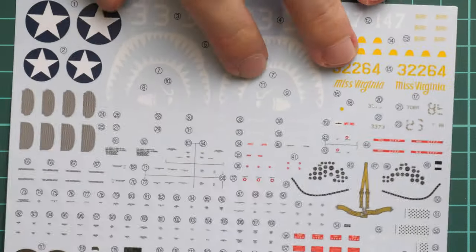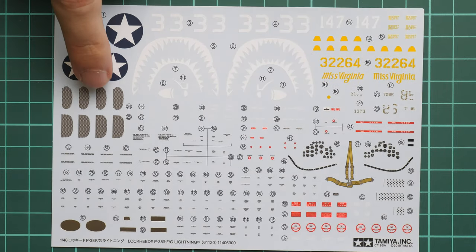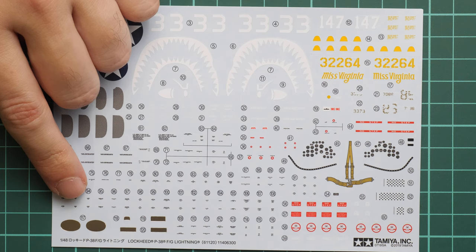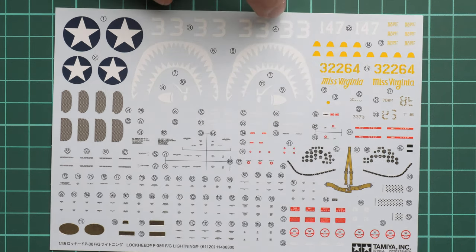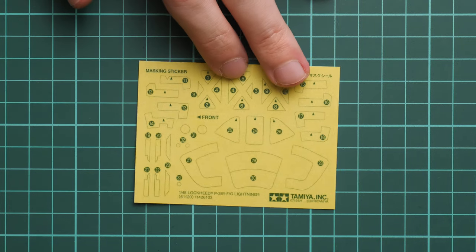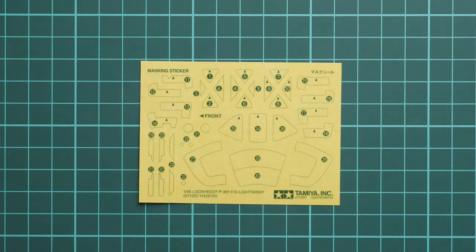Next is another decals sheet with more interesting content - Tamiya provides meshes for air intakes, chrome decals for side view mirrors, dials for instrument panels, seat belts, seals for the canopy, a shark mouth, and all the stencils. Everything looks quite nice for an out-of-the-box build. There is also a masking sticker sheet which is not pre-cut, so you will need a sharp knife to cut and apply all these pieces to the clear parts.